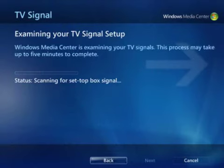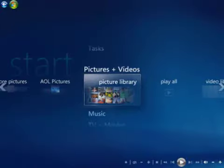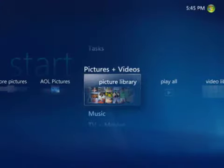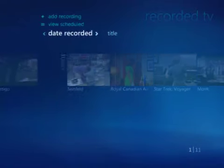Don't worry, you'll only have to do this once. Now comes the fun part. From the Start screen, I'll scroll to TV and Movies, click Recorded TV, and then click Add Recording.